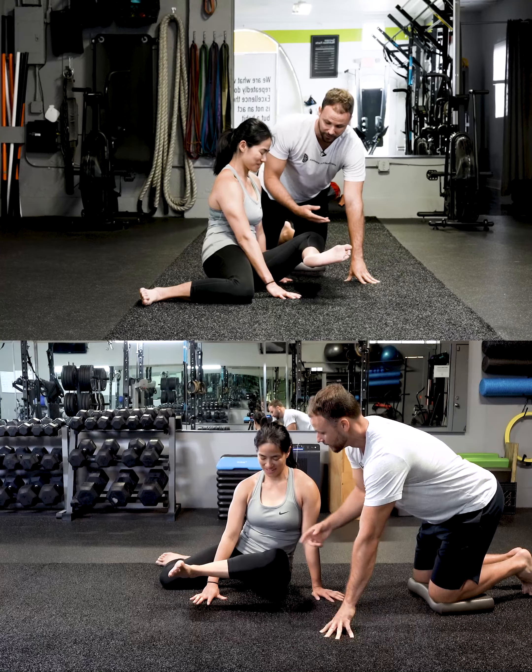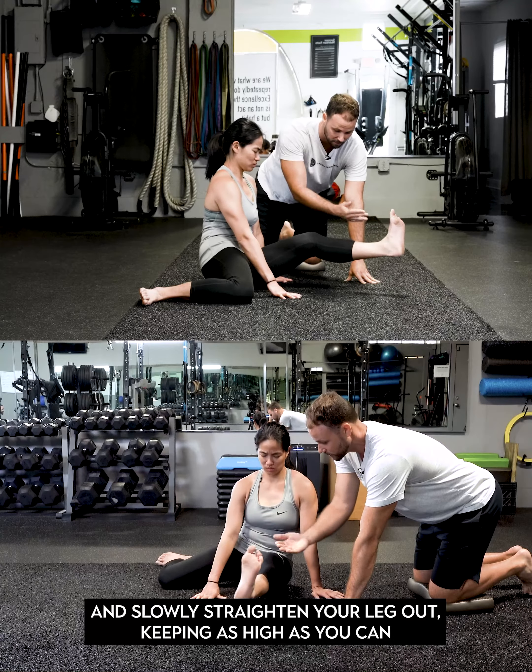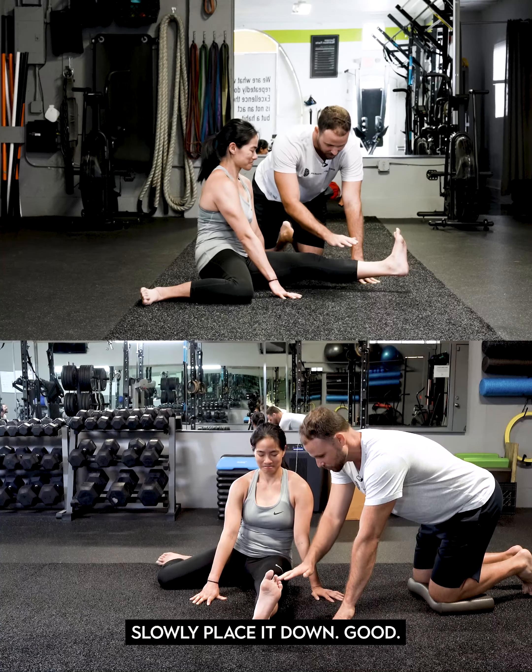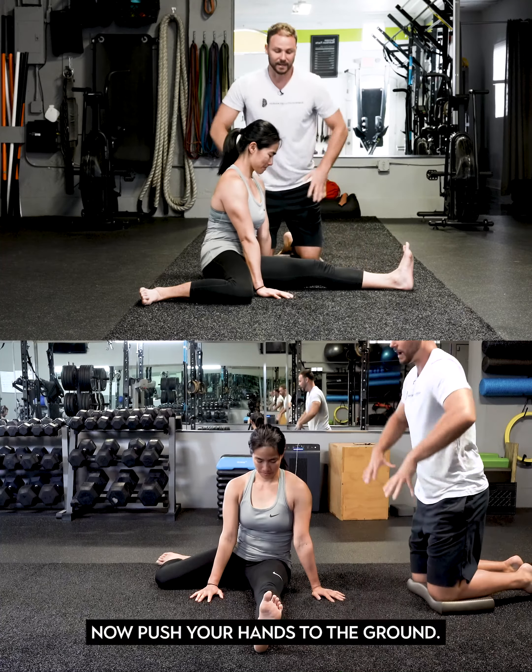Which is impossible — even though somehow you just did it. Now you're going to go ahead and slowly straighten your leg out, keeping it as high as you can. Keep holding — that's not hard, right?